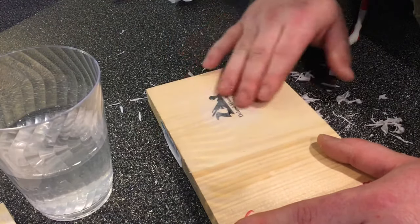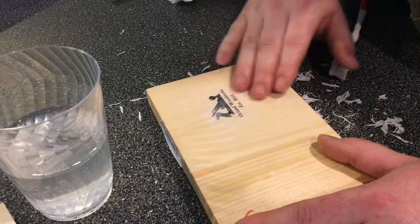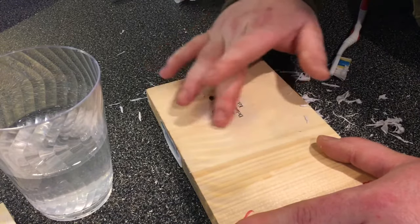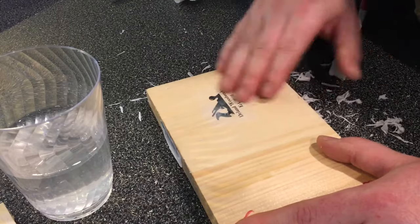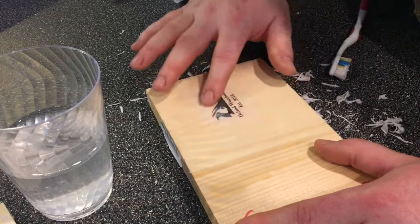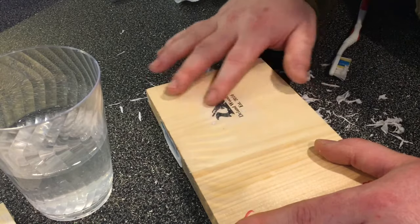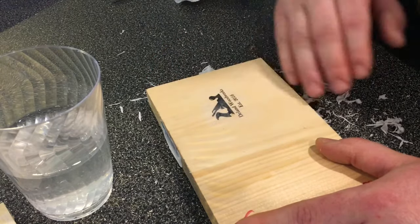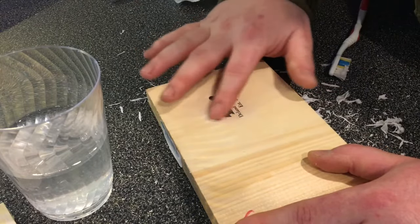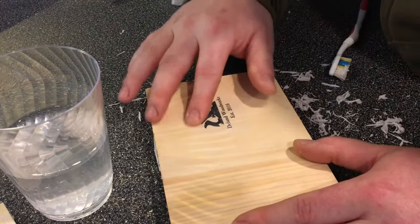For a sealer for something like this, I would use either gel medium again, but I've gotten good results with Mod Podge — you can get that at an arts and crafts store or Amazon. So here's the water-based poly method, and I'm just rubbing the paper off. You can see that in the corner I rubbed a little bit of the hand plane ink off. Again, trial and error — practice makes perfect.